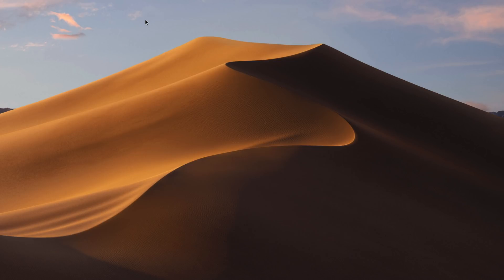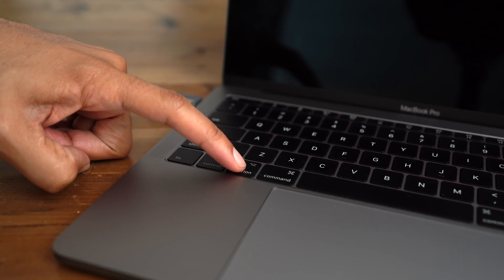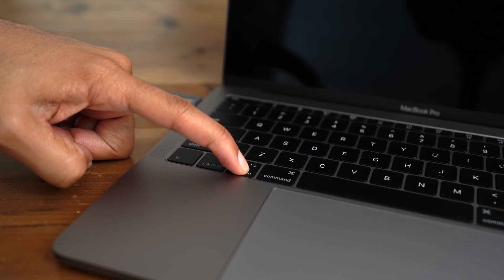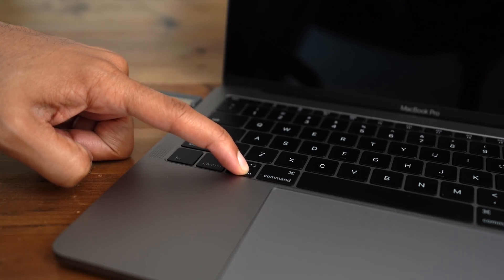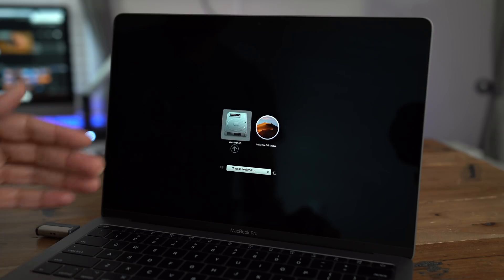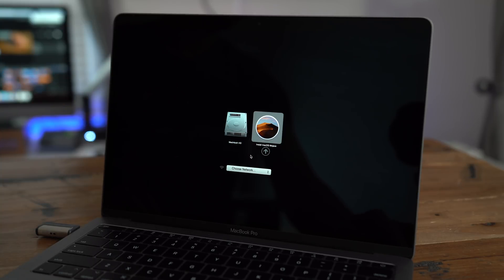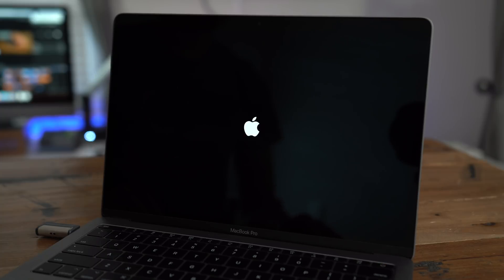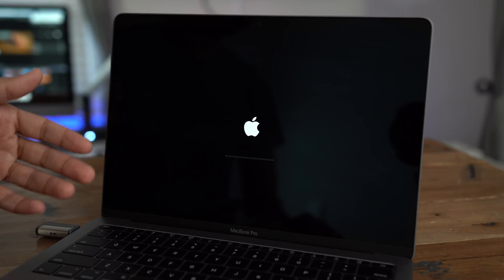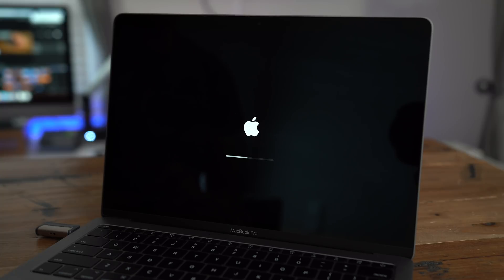All you need to do now is grab your USB drive, connect it to a powered-off Mac, hold the Option key, and then as you continue holding that key, press the power button to power on your Mac. Continue holding the Option key, and then you should see a selection menu pop up. Now you select Install macOS Mojave — or whatever version of macOS you used for the installer. Exercise a little patience as it boots to the installer, and in just a few moments you will see the macOS Utilities screen, which allows you to reinstall macOS.